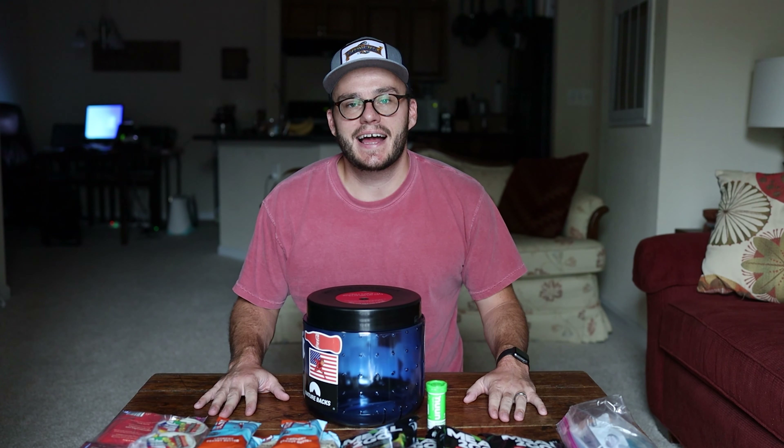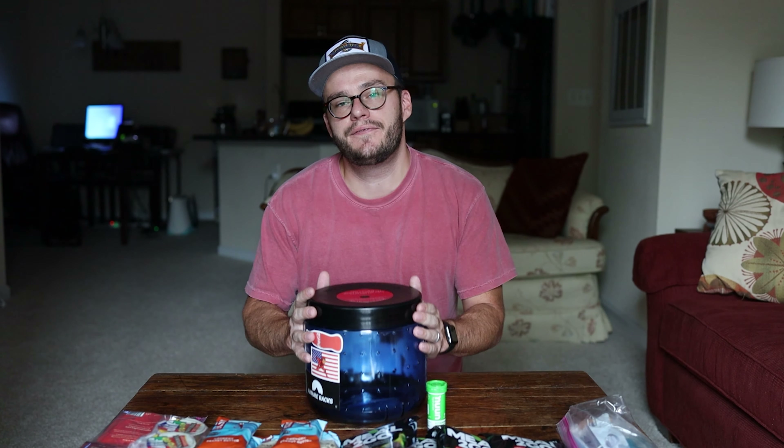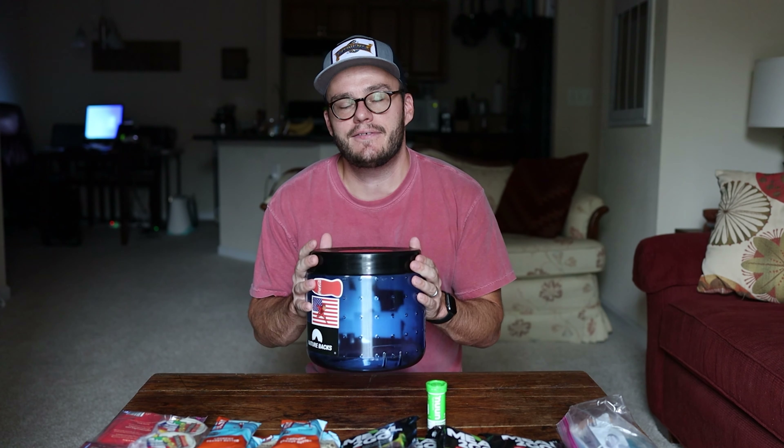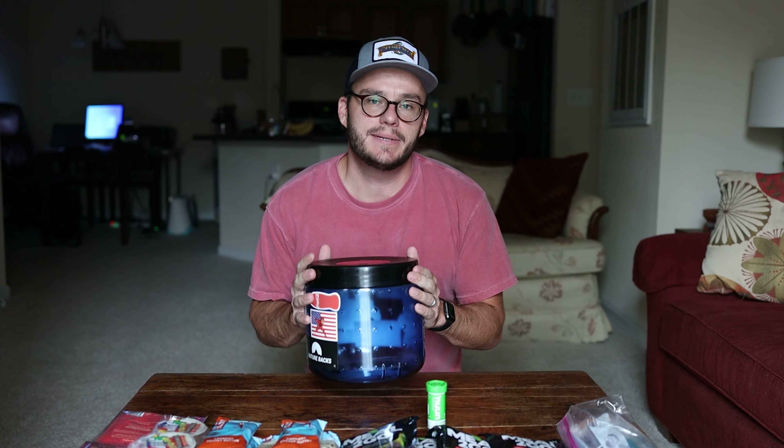What's going on today guys, welcome to Southern Hike. I'm Taylor and today we are talking about bear vaults — the Bear Vault 450 in particular. They also make the 500. We're going to talk about the durability of it and how much food you can actually put inside.